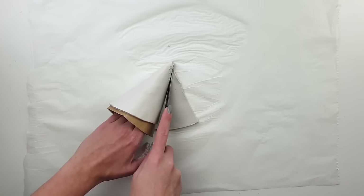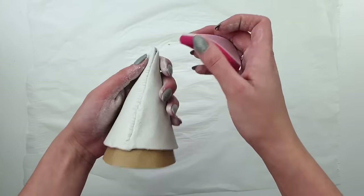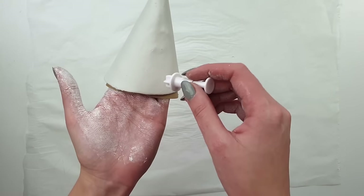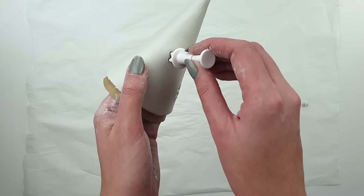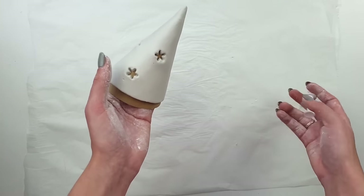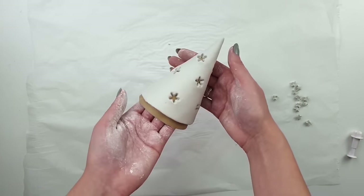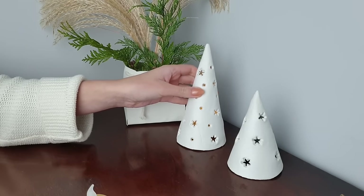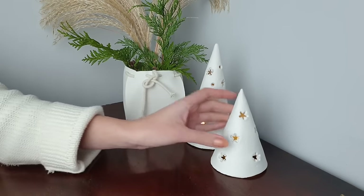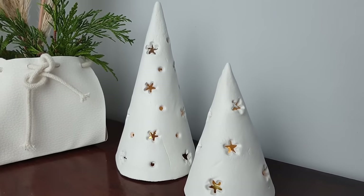I cut out the excess clay and connect the two ends together — to help with this you can use some sponge and water. I take my plastic cutter and start creating star-shaped holes around the cone. You can create any shapes but since this was the Christmas episode I used stars — though I think they are universal and you can keep them out all year round. Once the clay dries I remove the paper part and the tea light holder is ready. I recommend using a battery-powered candle, not a real flame one.